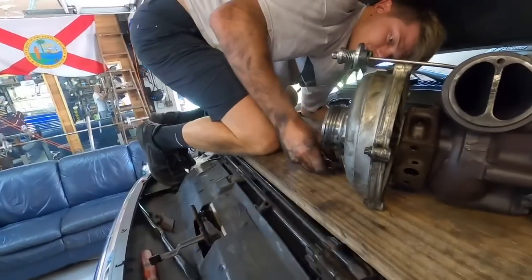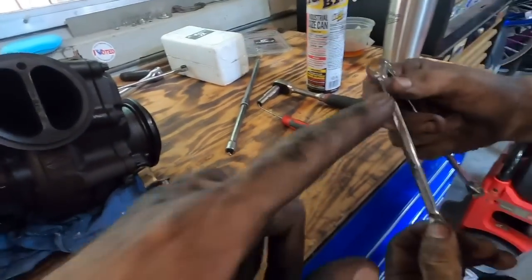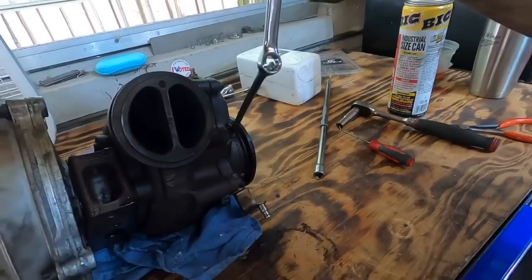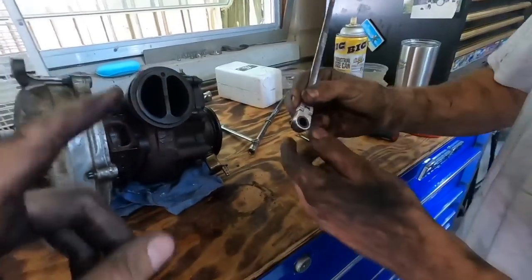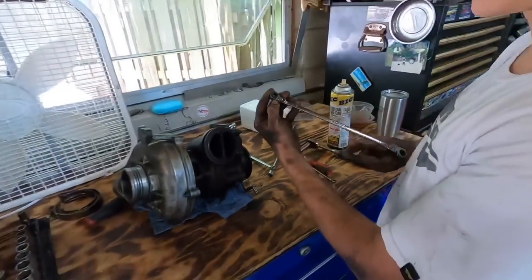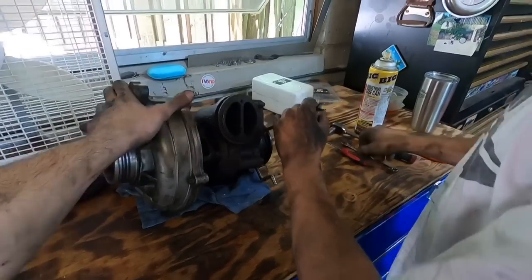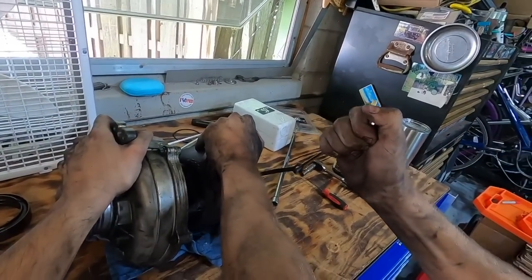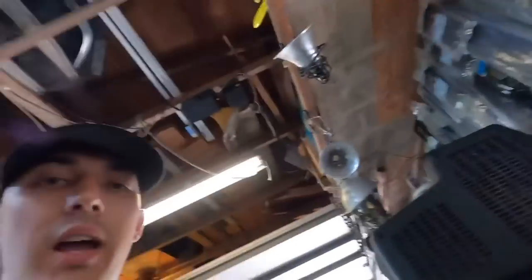We're going to get this on the table and start disassembling it. Turbo's on the bench. These are 12-point bolt heads, so you need to make sure you have either a 12-point socket or an actual ratchet. This is the old mechanic technique - you get the wrench on there, have someone else hold the other side of the turbo, and give it a little effort. The sounds are a little scary but it works very nicely. We're going to finish getting this back off.